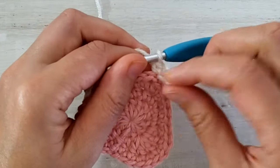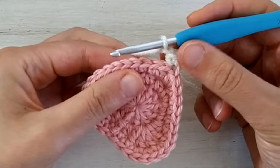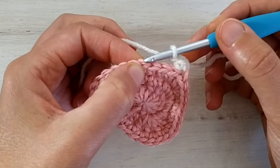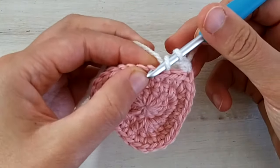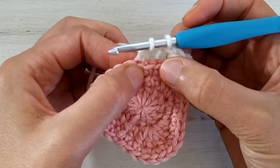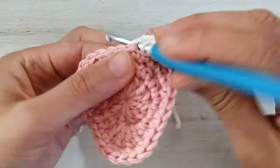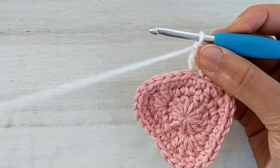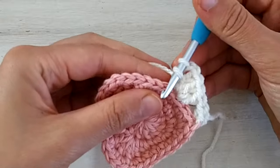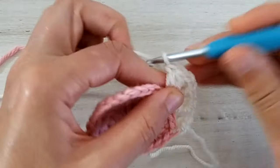Once I have the first single crochet I remove the tail for a cleaner look. Now we chain one and skip three stitches of the strawberry — one, two and three. We go to the back loop of this stitch and work three double crochets in the back loop only. Skip one, two and three and work three double crochets in the fourth back loop only. At this point we chain two and double crochet three in the back loop only of the next stitch — this is the first corner of our square.